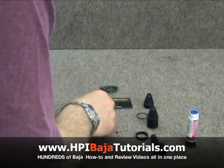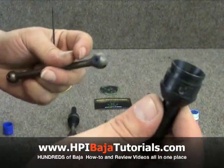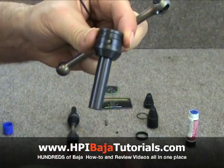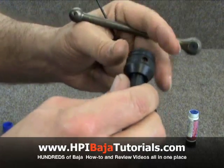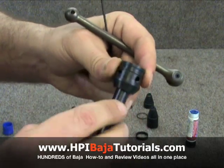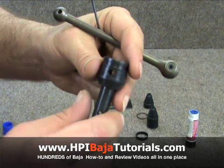We're going to go ahead and grab the larger of the two pins and the axle. You'll notice that the axle is going to have four holes in it. Basically, that is a redundant design so that if at any time during the life of the CVD one of these holes wears out, you can pull the pin, turn it 90 degrees, put it back together, and double the life of the CVD.